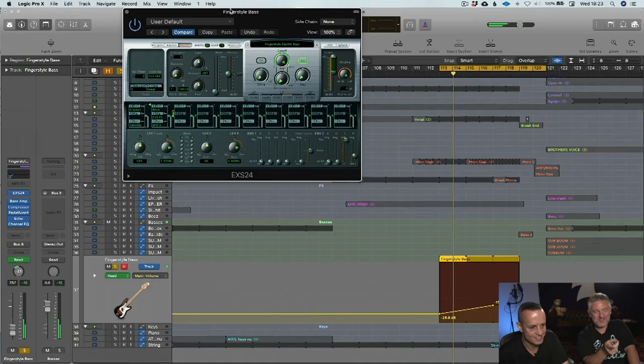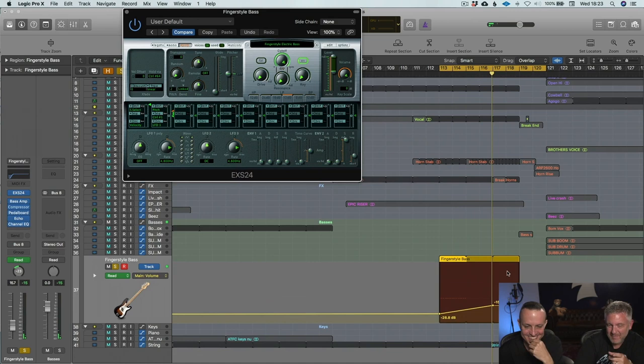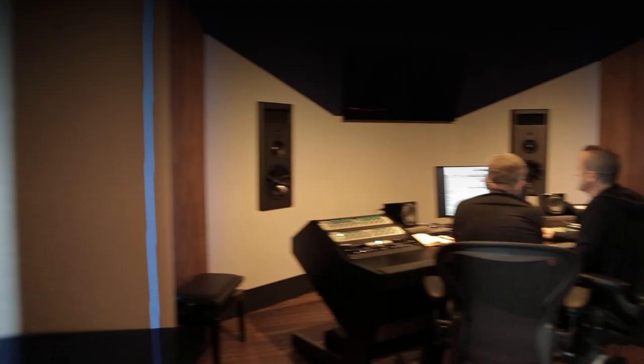It's got the most amount of processing in the whole track — because it's from the plug-in. That fingerstyle bass has got the most amount of technique going on in the whole track. So what have we got there? Bass amp? Crikey! It's too much to fit in. I'm trying to fit it in.